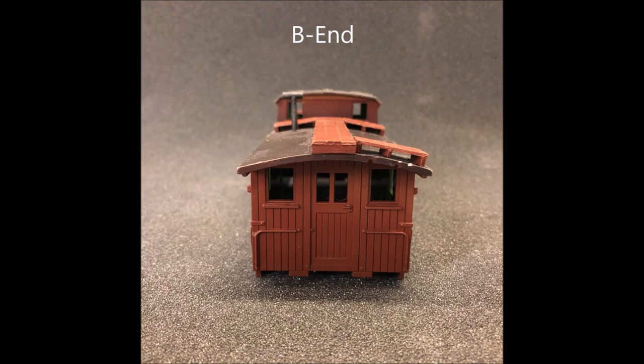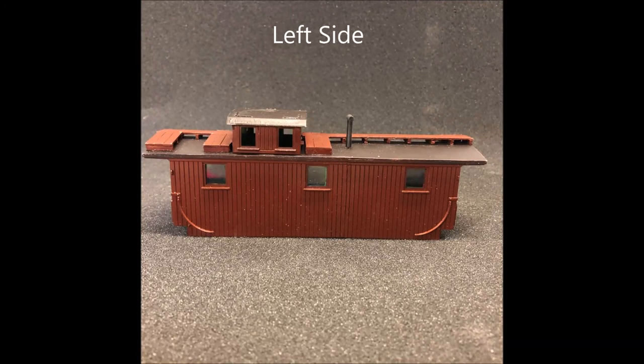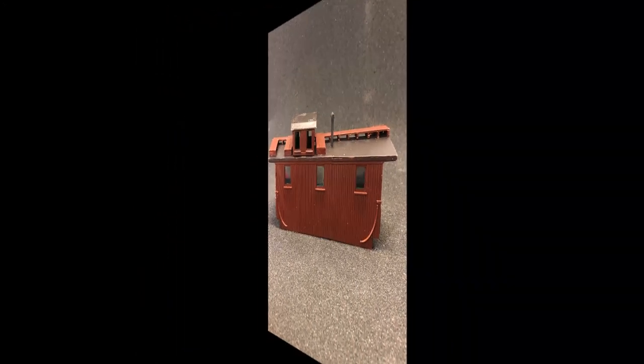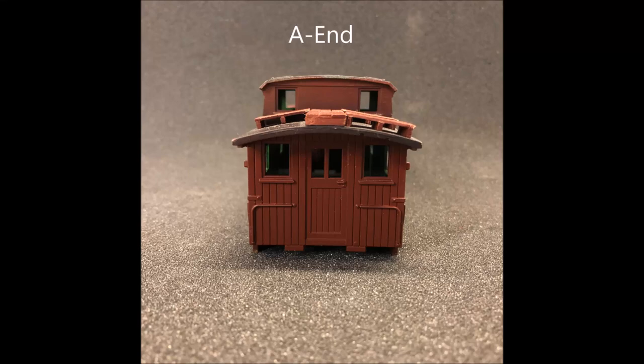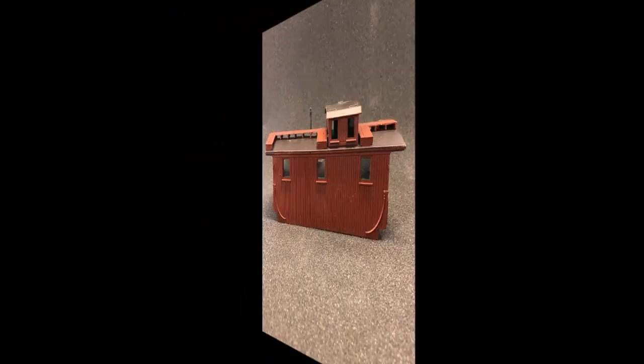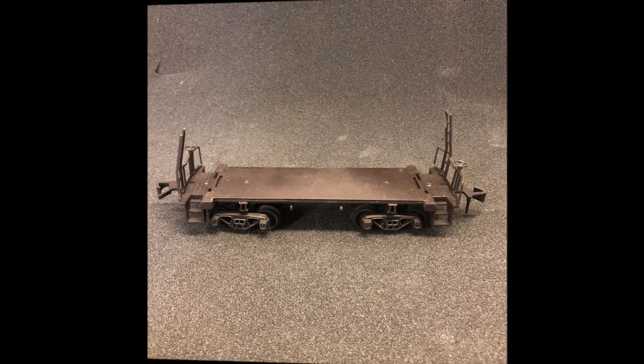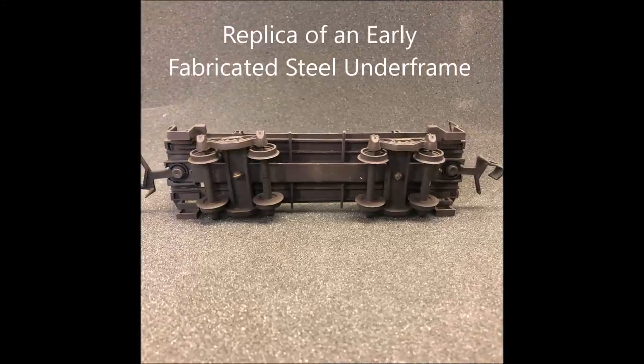Caboose number one was just meant to be a quick replacement for my standard gauge. The Atlas bobber has cast-on roofwalks and the AHM has separate roofwalks. This kitbash retains the high windows of the models and just involved grafting the two models end to end. I made a custom underframe for this car to simulate the fabricated steel underframe of the early 20th century.